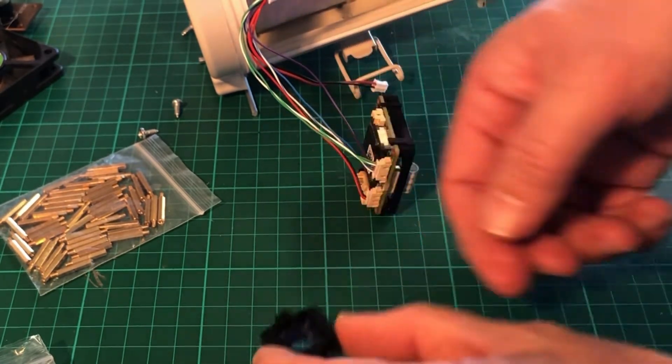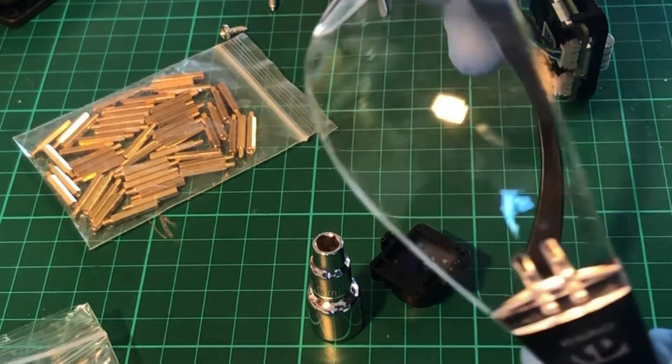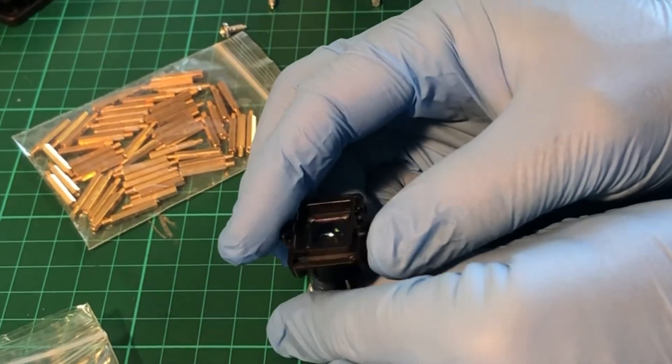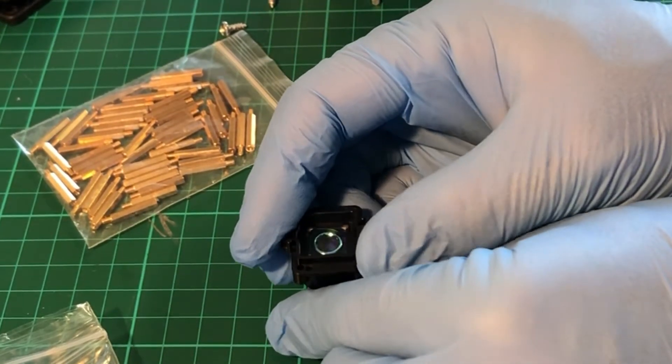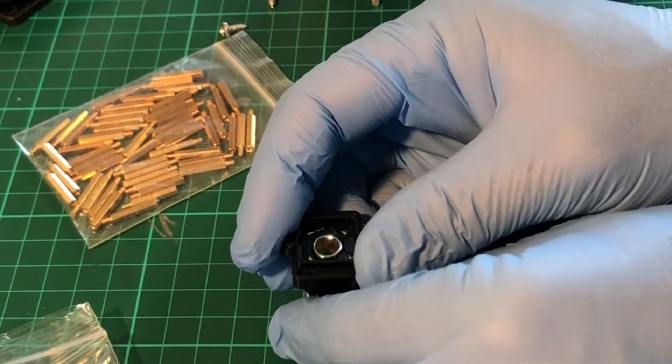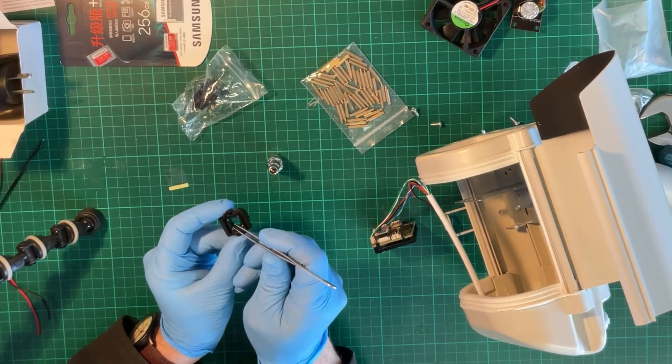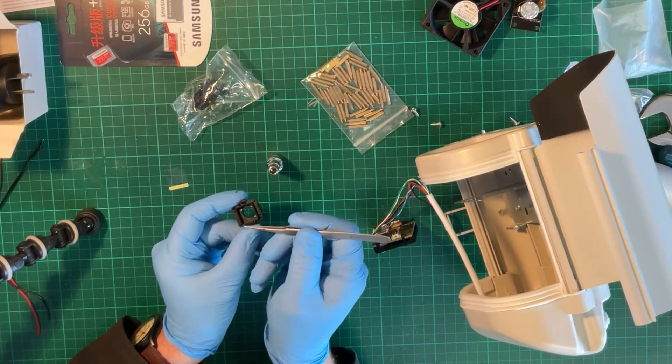Now remove the sticker that protects the IR filter and you'll see a slightly blue coloured piece of glass or plastic underneath. We're going to pop that out — use some safety glasses for protection — and then just pop that blue filter out. It'll probably break. Then what you're going to want to do is to pick out each one of the shards with a pair of tweezers.